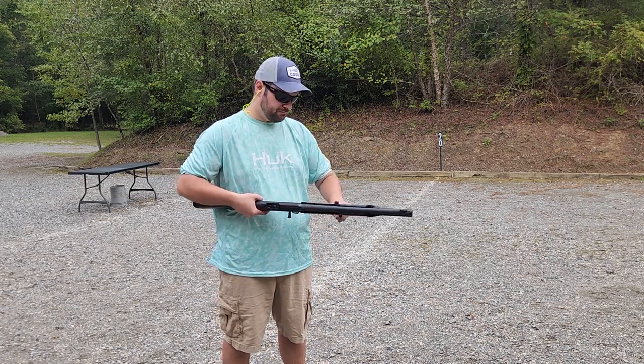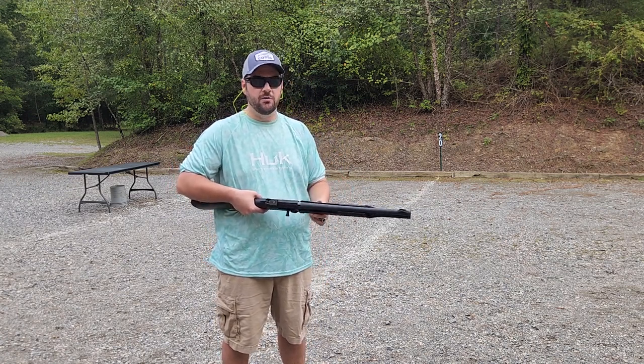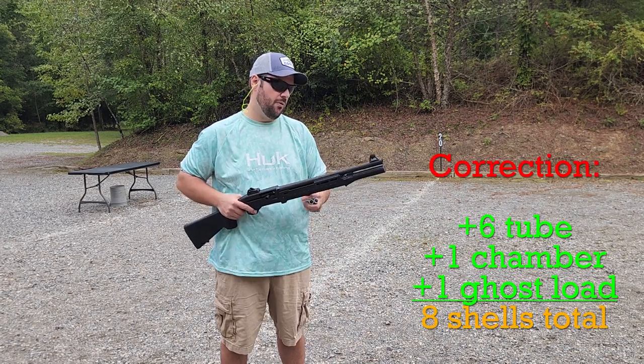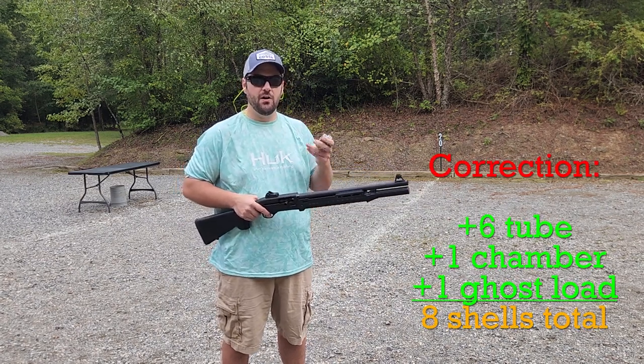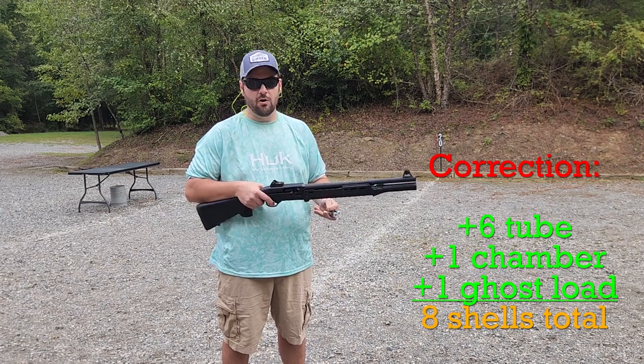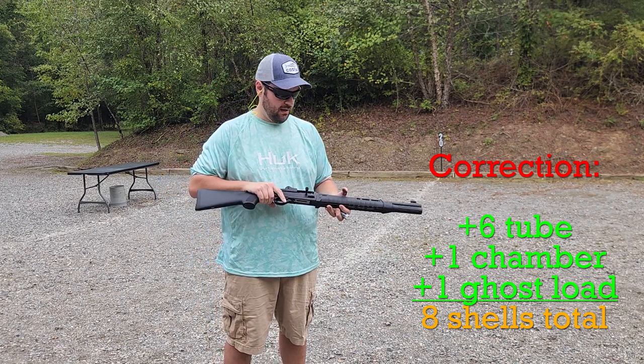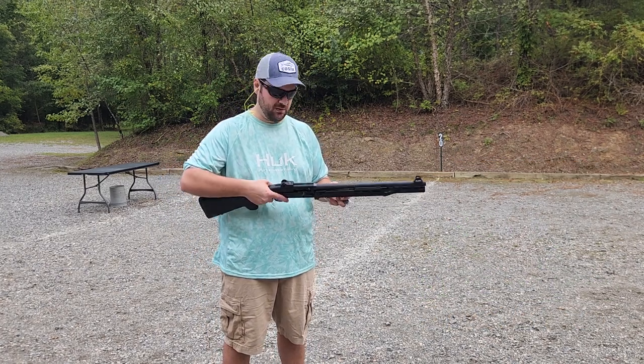The magazine tube is only capable of holding five three-inch shells, and that is all the way up to the muzzle. But I can also put one in the chamber and then ghost load one, which gives me a total of seven rounds. Again, this is just for demonstration purposes.